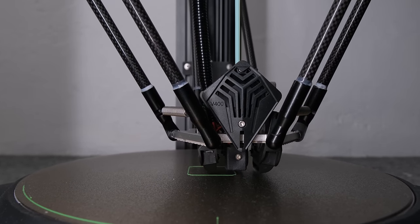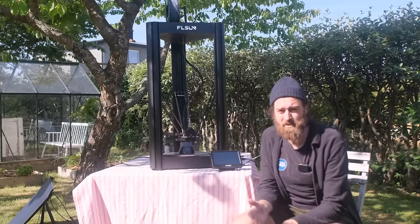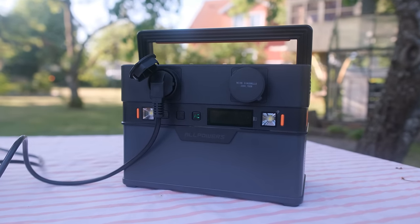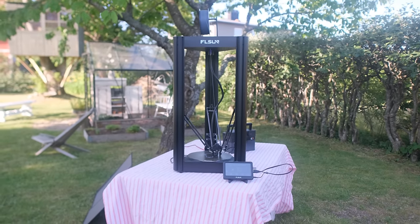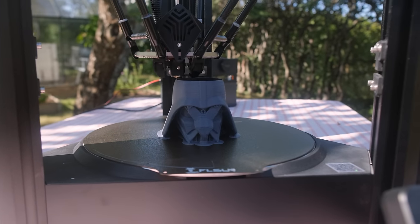The V400 looks like something from the future and comes preloaded with Klipper, a printer software that allows printing online — no SD cards, which is a massive time saver. It's massive so I sometimes bring it outside. To power it I'm using an AllPowers S700 battery connected to solar, so I can charge it while printing on sunny days. It also has USB and USB-C ports. Check out the V400 from FL Sun for huge 3D prints.